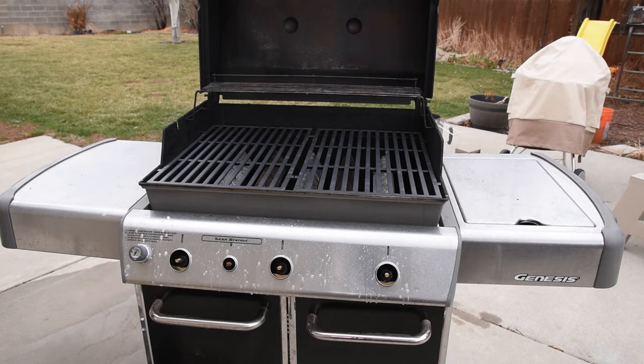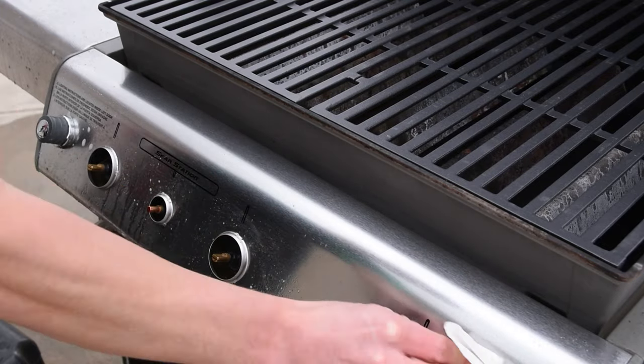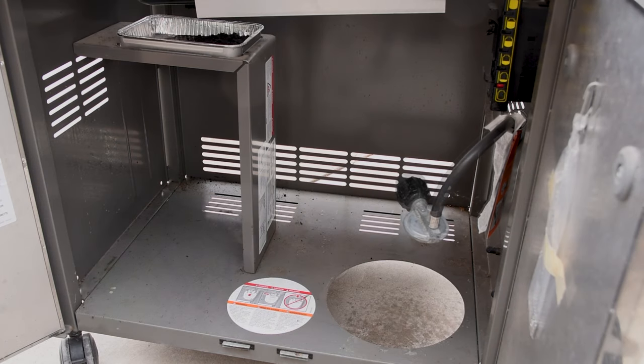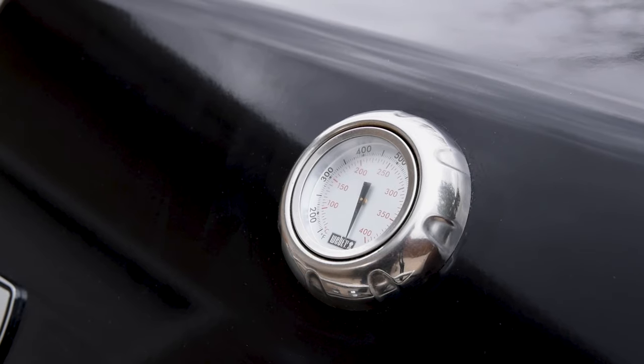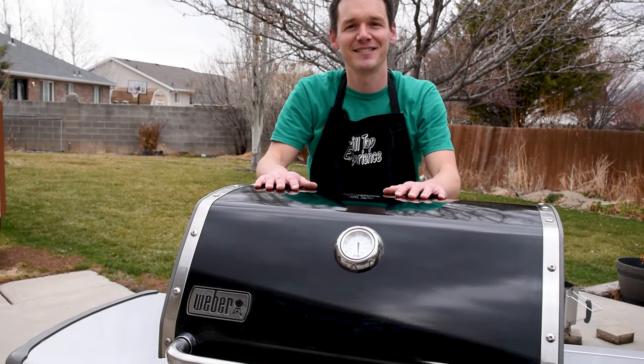The burner knobs take a little bit of work, but you can pull them off to make it easier to clean the stainless steel using the same spray and wipe method. Don't forget the doors as well as the cabinet under the grill, and then spray the connections to the propane bottle with some soapy water — if you get bubbles, it's leaking. If this video is helpful, consider subscribing and then check out some of my favorite gas grill recipes on the screen.